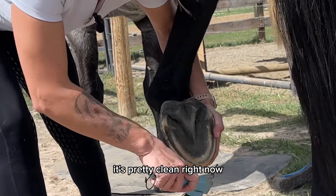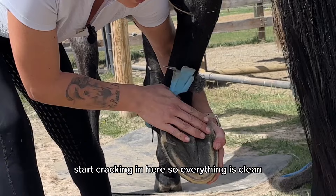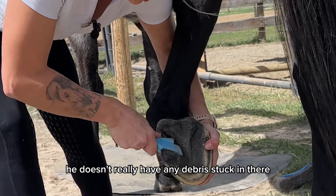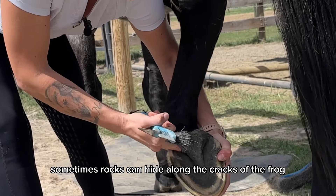It's pretty clean right now, quite dry — not a bad thing unless it were to start cracking. So everything is clean and he doesn't really have any debris stuck in there, but we're just going to make sure, because sometimes rocks can hide along the cracks of the frog.